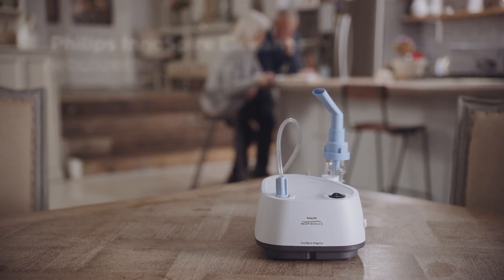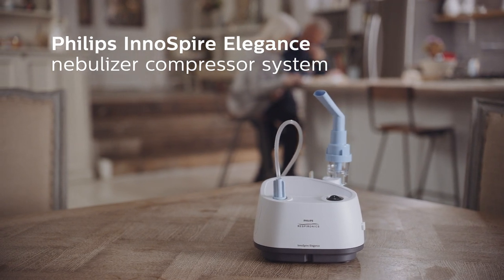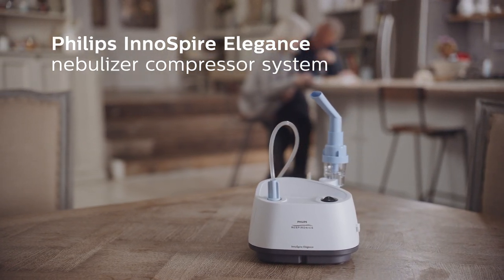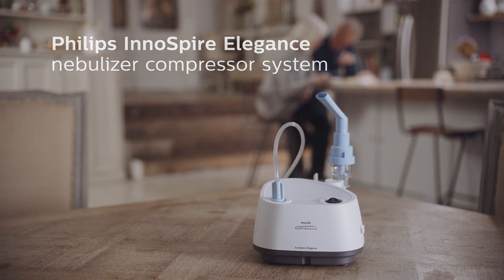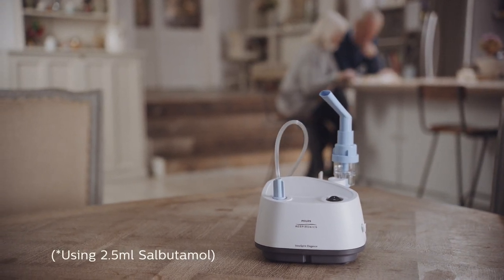The Philips Inaspire Elegance Nebuliser Compressor System offers reliable aerosol therapy designed for continuous use at home, with the highly efficient Sidestream Nebuliser providing fast treatment in as little as 6 minutes.